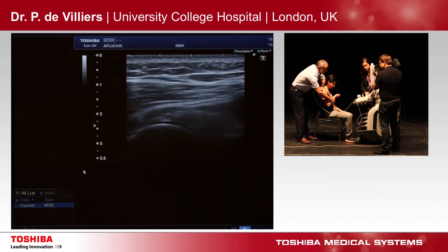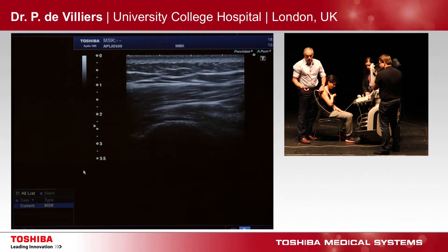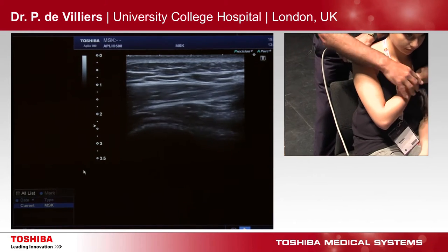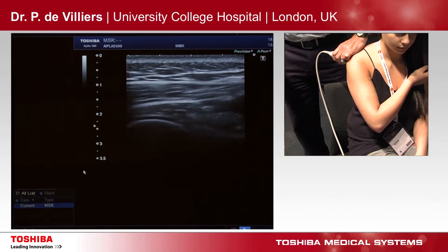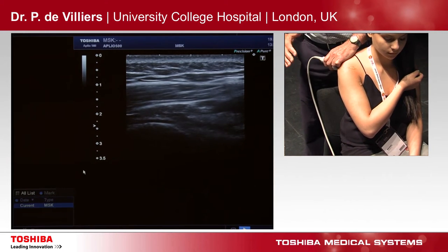I also use this method with my hydrodilatations of the shoulder and with my arthrogram injections. Shoulder in that position — when you do that, you put the hand on that shoulder, you open the whole shoulder up and you go straight in. No damage you can do to anything. This is a fantastic method of intra-articular injection for the shoulder.